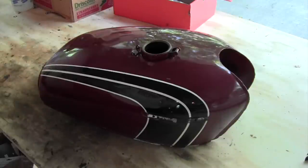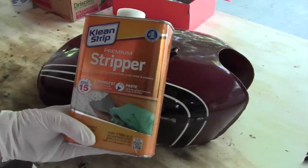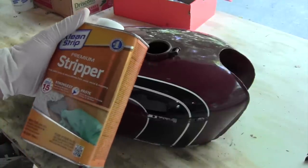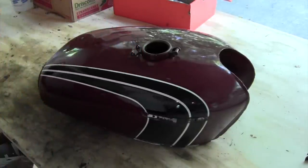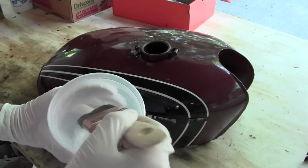First thing we're going to need to do is strip off the existing paint. To do that we're going to use a normal paint stripper you can get at any Home Depot or Lowe's. Be careful with it — you don't want to get it on your skin because it will burn. Just be careful with gloves and you should be good. We're going to need a paint brush, put the paint stripper in a container, and then just brush it on.